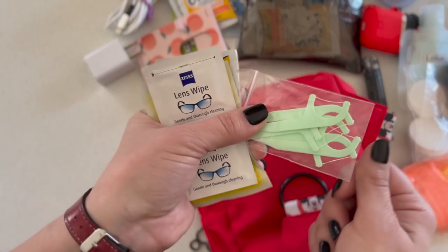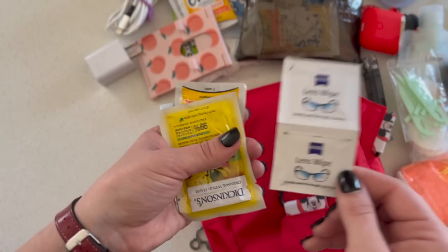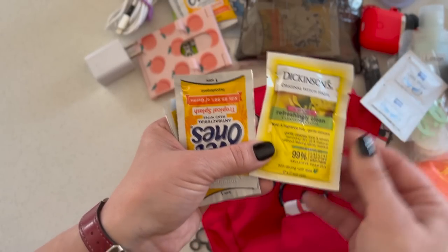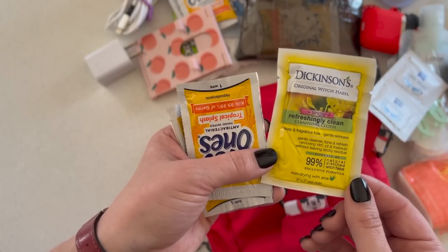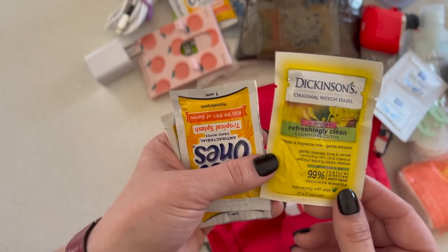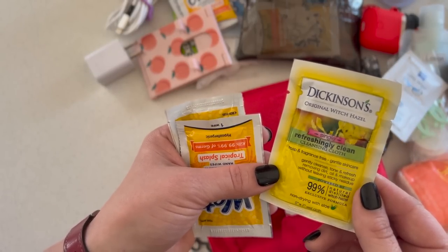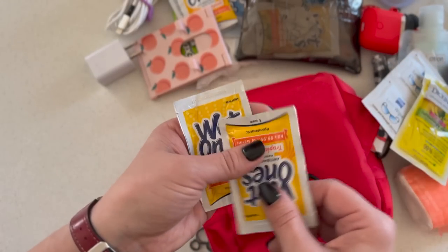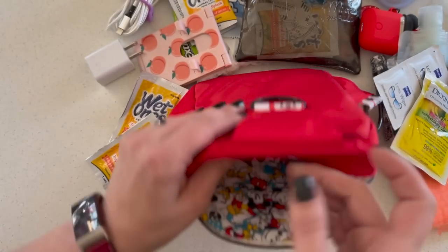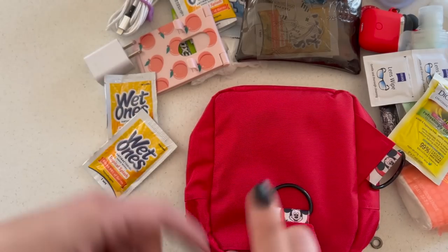Then I have some toothpicks, little floss picks, lens wipes for my phone or glasses — I don't have my glasses in this bag because I'm wearing them. This is a little makeup-removing cloth in case I feel gross or my makeup runs; you can also use these to freshen up armpits or whatever needs cleaning. Then a couple more antibacterial wipes just in case, and that is it — those are all of my in-flight essentials.